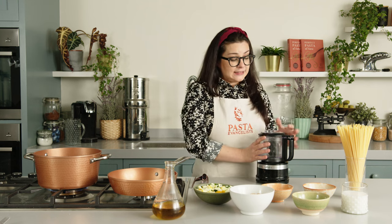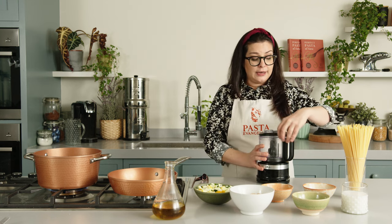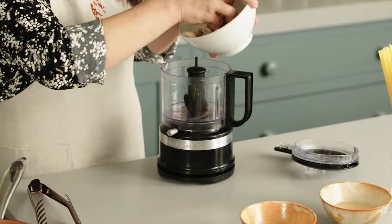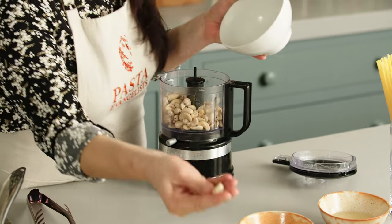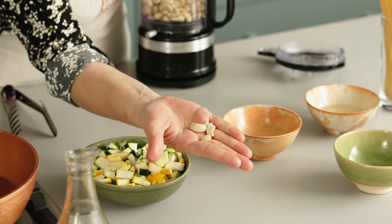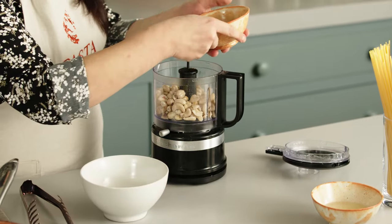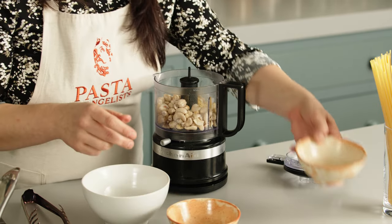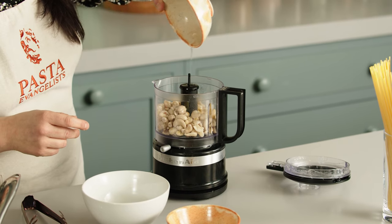Now we can simply blend all the ingredients together for the sauce, and then we are going to fry the courgettes. I'm going to place the cashew nuts in first — as you can see, they're really nice and soft, and that's what you need, otherwise the sauce will be just too dry. Then we're going to add the rest of the ingredients. Some oil.